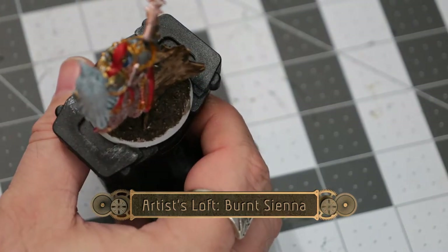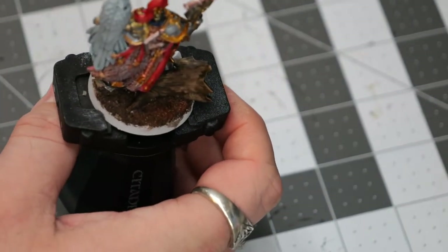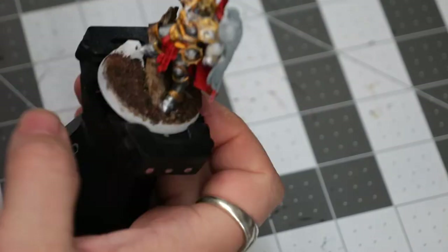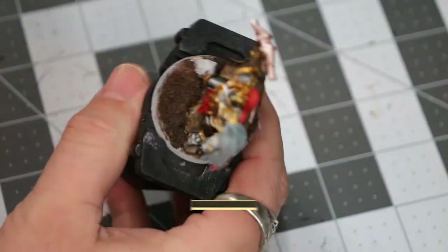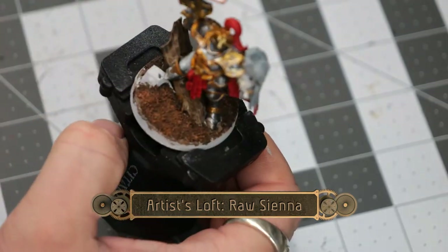Now using some burnt sienna, I'm doing a medium dry brush over all of the sand. Then follow it up with raw sienna, and that will finish off the base.